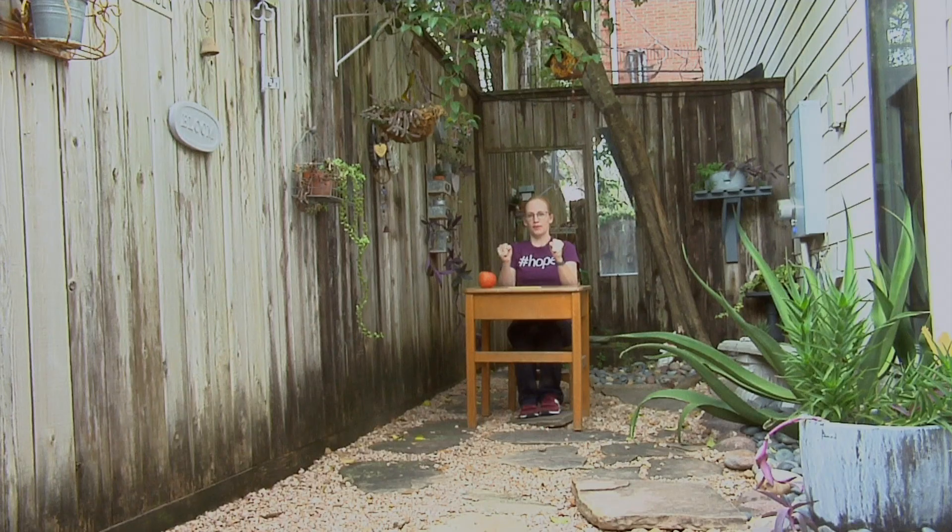Squeeze your hands as tight as you can. Squeeze, squeeze, squeeze. And release. Good. One more big squeeze — squeeze, squeeze, squeeze. Good.